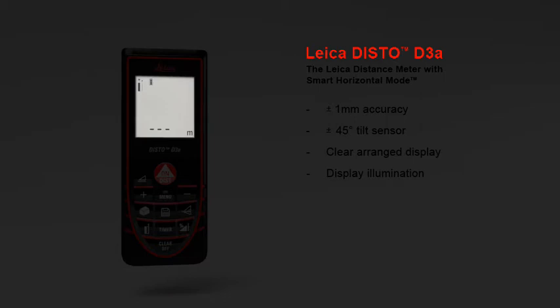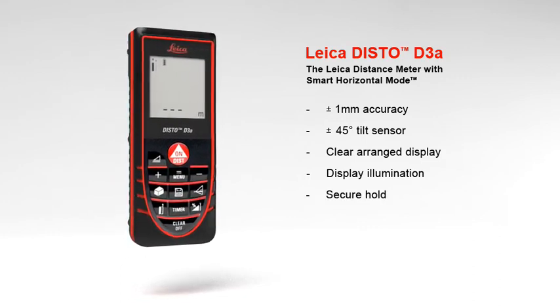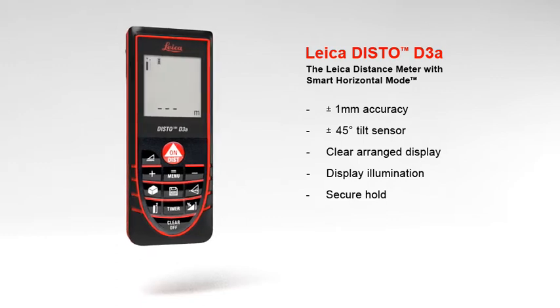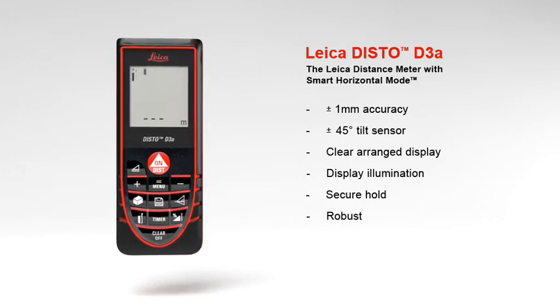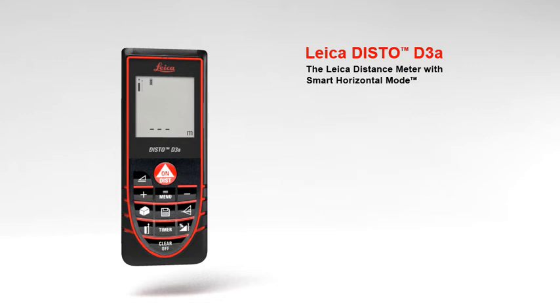The results are very readable on the illuminated high-contrast display. With its soft grip and ergonomic design, the Leica Disto D3A fits perfectly in hand. The robust housing protects against spray water and dust. A number of useful functions characterize the Leica Disto D3A, designed to make your work life easier.